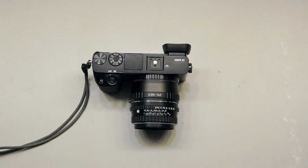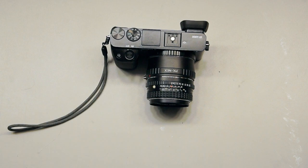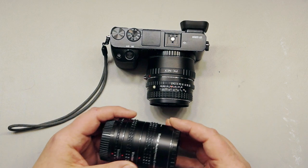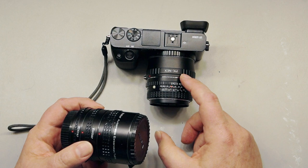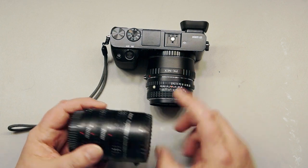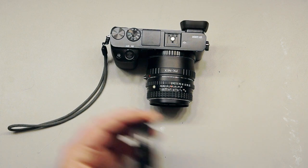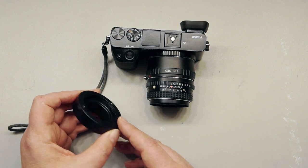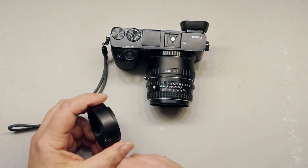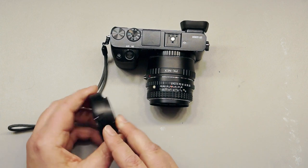There are a couple of ways you can do macro with this setup. The cheapest way in my opinion is with a set of macro tubes. You could get macro tubes for the Pentax mount to go between the Pentax lens and the Pentax adapter, but in the long run that's not the cheapest way. The cheapest way is to go with extension tubes made for your mirrorless camera. Don't buy the brand name ones — they're very expensive and don't do much more than the cheap ones.